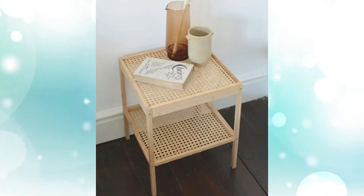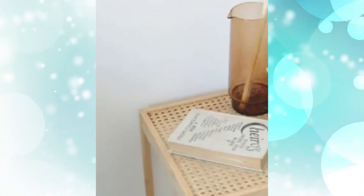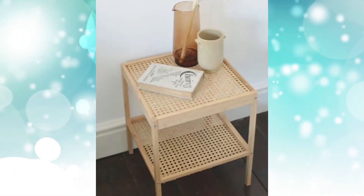Hack #3: Boho style IKEA bedside table. The IKEA NESNA bedside table is an inexpensive piece of minimalistic furniture that you can easily transform into a boho style accent piece by simply flexing your DIY muscles.